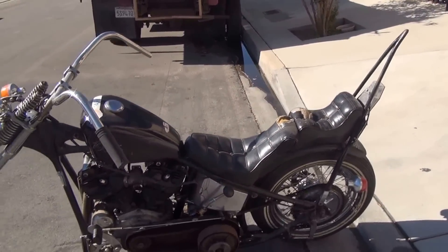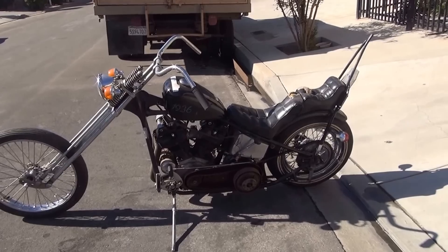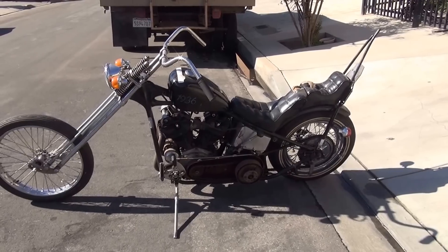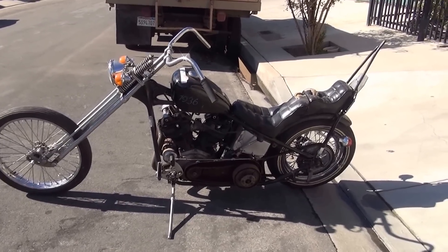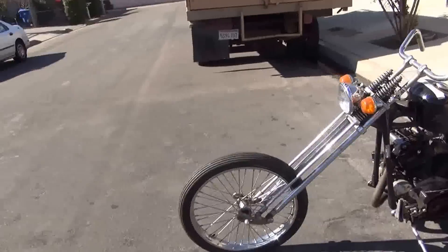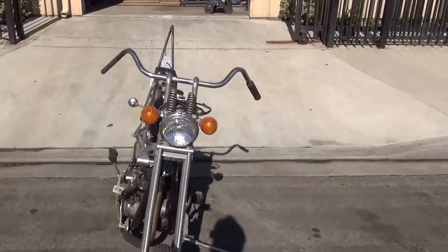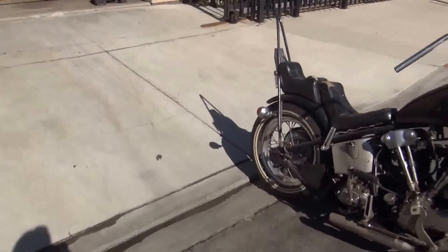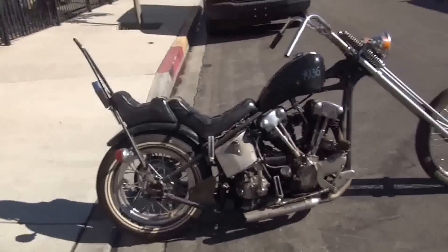So there you have it. The last '36 knuckle chopper I saw, based upon what someone said with history, sold for $40,000 with a blown-up motor. So the starting bid on this one is $25,000 — it's going on eBay. If someone calls and says they've got $25,000, I won't wait for bids — it's their bike. If people bid it up, fine. If they say they'll take it, fine. Simple as that.